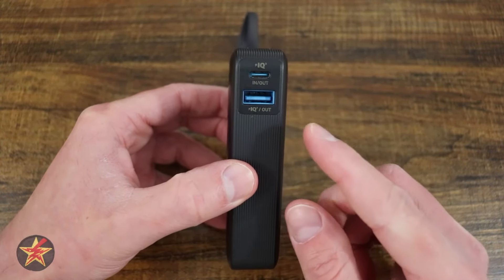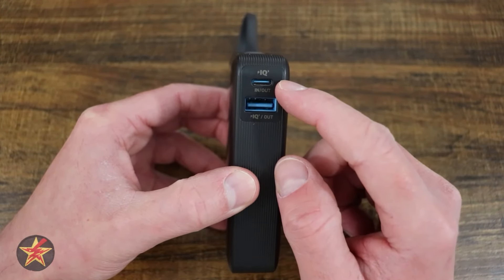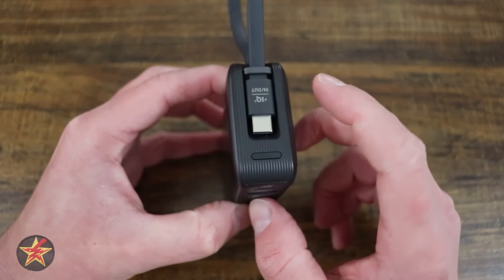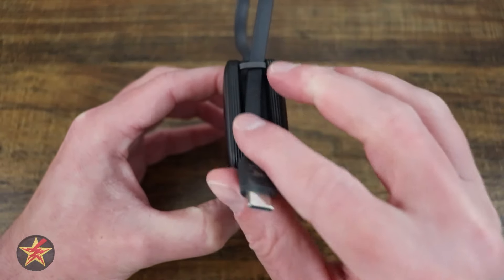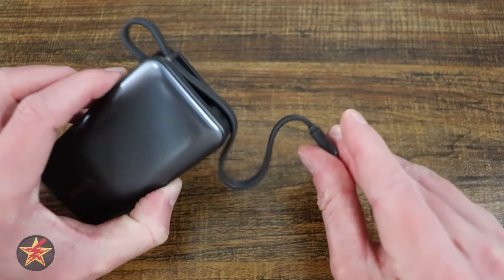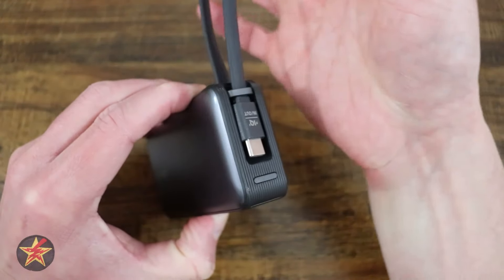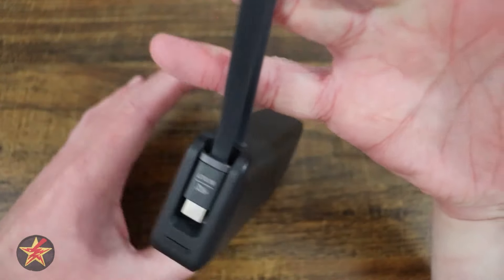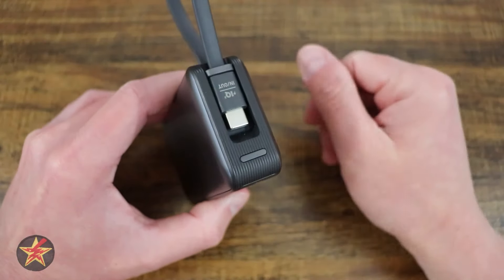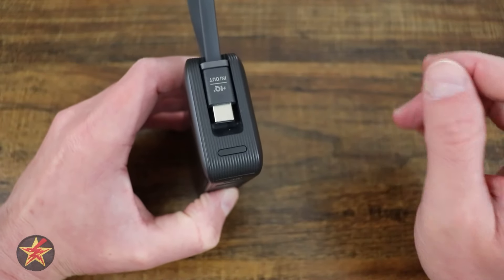On one side, you have two extra ports: a USB-A and a USB-C. The USB-C has an interesting trick — it's an in-out port. On the top of the device, we have our cable. The cable is built right in. It's flat and very flexible. It actually acts as a natural hanging spot, so you can loop your finger through it and go, since it's not a MagSafe and won't attach to the back of your phone.